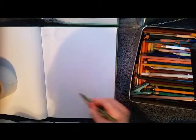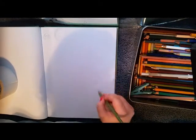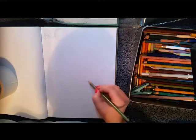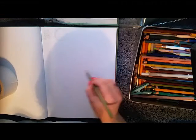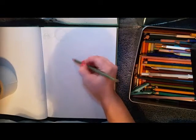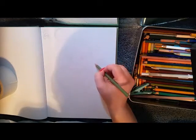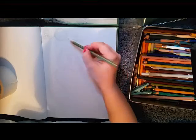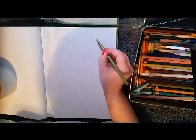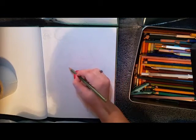I would like to talk about using references and what I have found works best for me. When I was younger and started drawing, I didn't use references at all. I drew everything off the top of my head and a lot of the things I drew looked really wonky. Later on I started drawing using references and I realized I couldn't draw things without a reference, so I would draw something and it would look exactly like my reference.